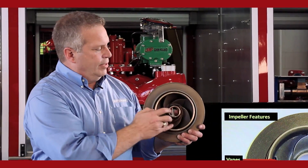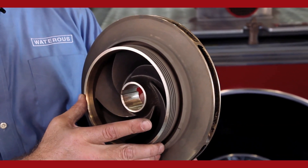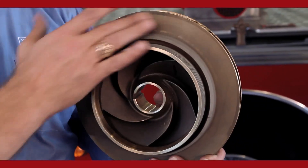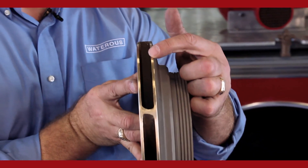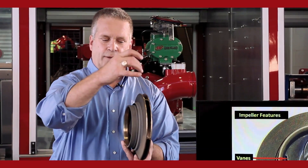Around the eye is the hub of the impeller — that is the main point of wear inside the pump. When you rebuild the pump, this is typically what you're going in to rebuild, this area right here. Around the hub of the impeller is the front shroud. On the back of the impeller is the back shroud. And then we have the exit way of the impeller, where the water comes in through the eye and comes out of the exit way whenever the impeller is turning and rotating.